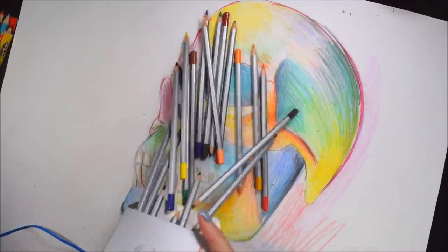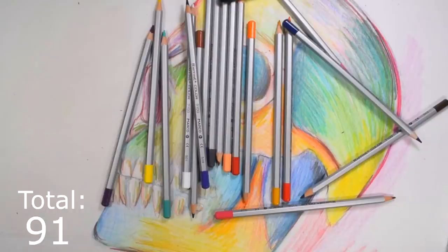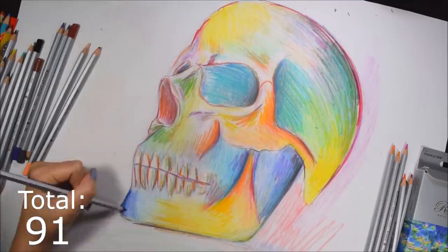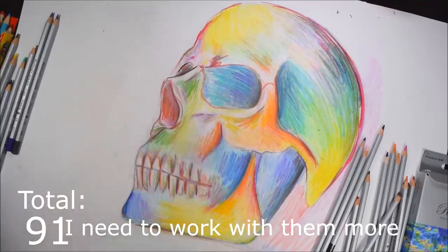Next up are the Raffine pencils — whatever these pencils are called, I don't know. I used these for my Wish.com art supply haul. And these, they're alright.